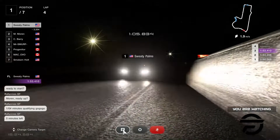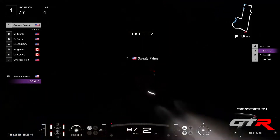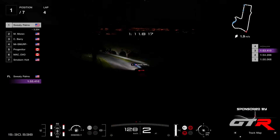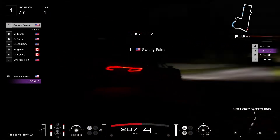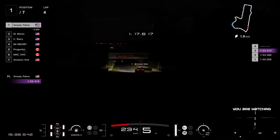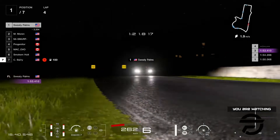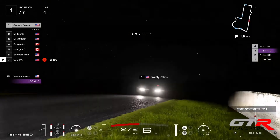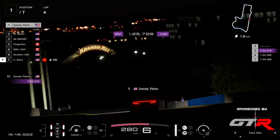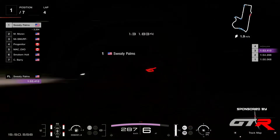Five minutes left in qualifying. So there's a UFO somewhere in this track — it appears and snatches a cow. I wonder if at night like this we might be able to see it better than during the day. I've heard on Reddit that there is a UFO, but I didn't really bother going to find it. And Sweaty Palms is going even quicker — six tenths quicker — as he comes down the chase.